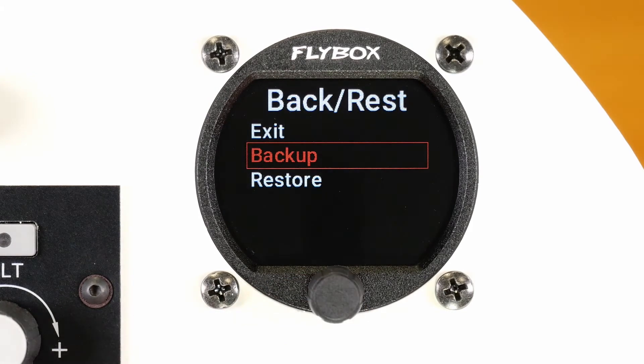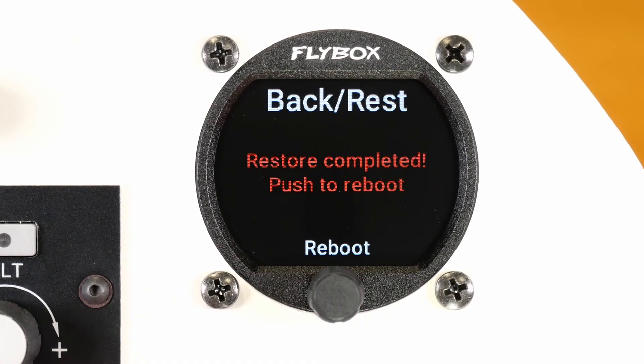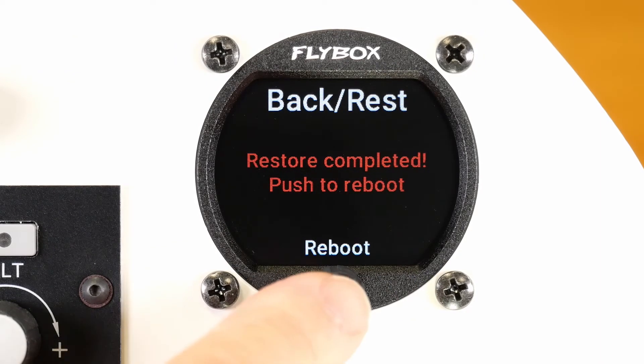If instead you want to restore with the data you have on the stick, select Restore and then Reboot. Your instrument will now use the new settings.